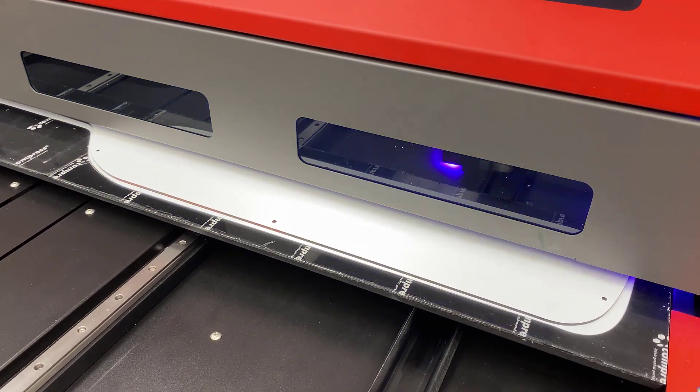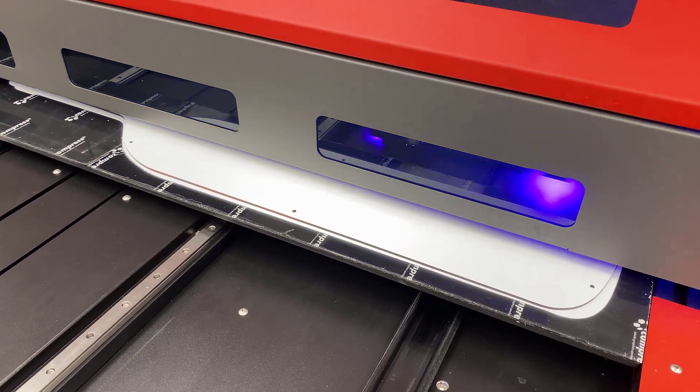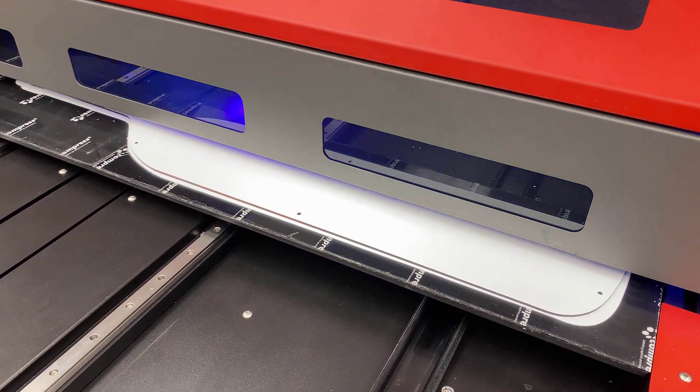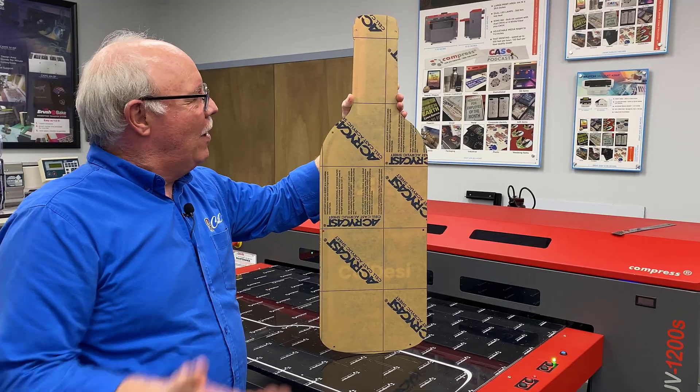As it prints you can see what's emerging appears white — that's because we reversed the color layer and now we're putting a back white print on the back of it, so that when you look at it from the front you'll be able to see the colors.